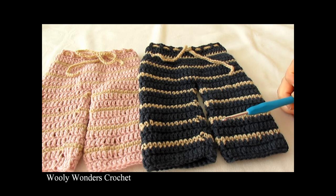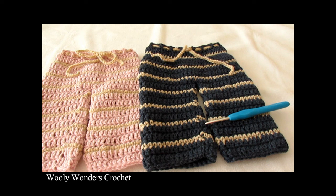That is it for this video. I hope you enjoyed it and found it easy to follow. Please make sure to subscribe to my channel for more crochet videos, and thanks again for watching — bye!